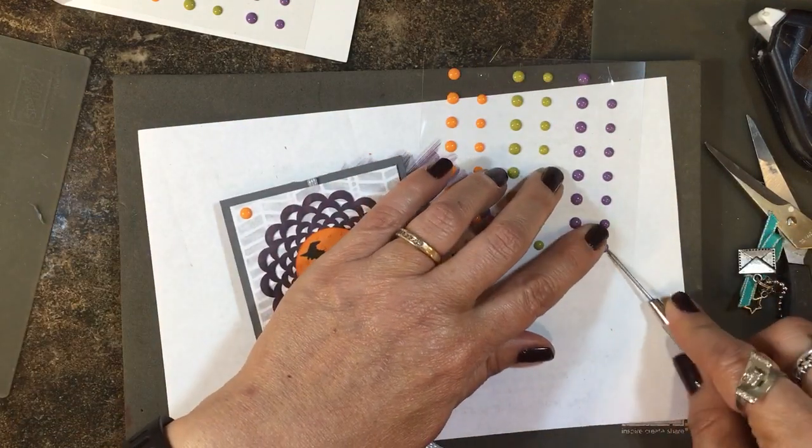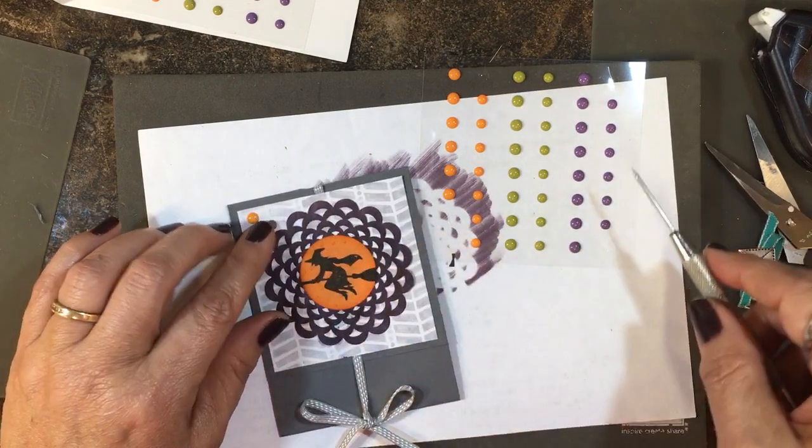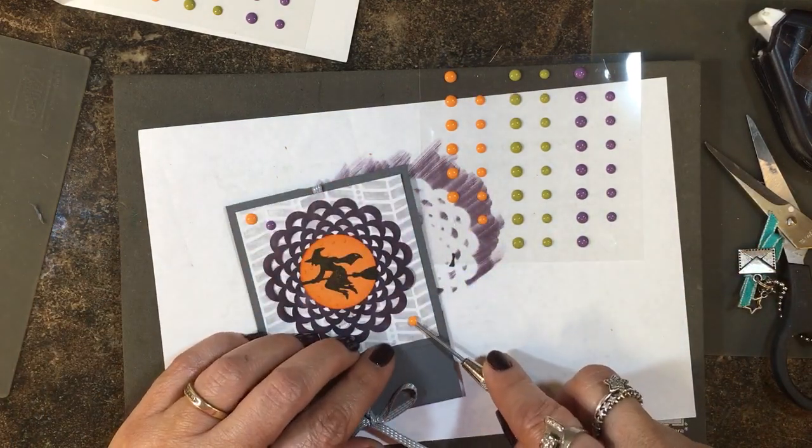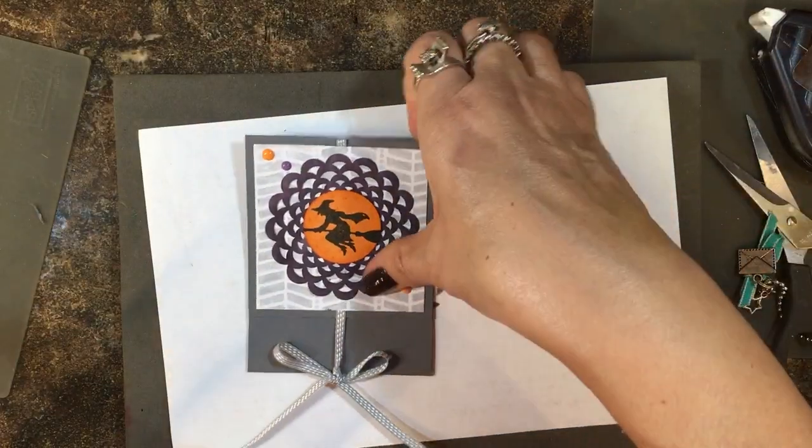Now I'm going to use my Halloween Night enamel dots and use a few as accents on the front. I'll put two up here in this corner and then another orange one down here in this corner.